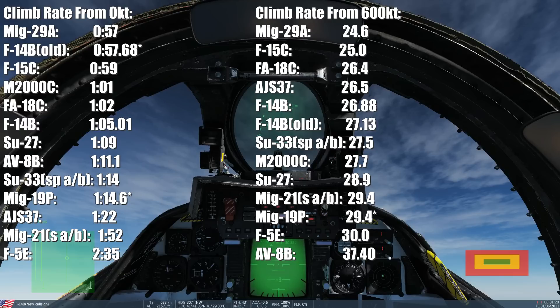Let's examine the results. Looking at the climb rate from 600 knots — the fast test first, because it's easier. We have the old F-14B from March and the new one from July, and there's hardly any difference — about a quarter of a second. This test is really only accurate to within a quarter of a second anyway due to variables like how hard I pull the stick. So I'd say at the high-speed climb rate it's maybe got a tiny bit faster, or hasn't changed — either would be correct. It's still in fifth place, just behind the AJS and just above the Su-33 with special afterburner mode on.